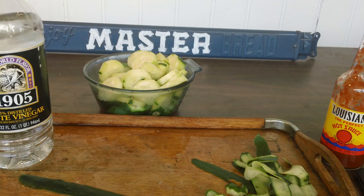Salt-free chips. Can't have any salt. Peace.